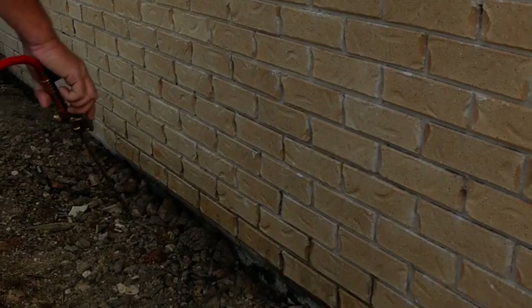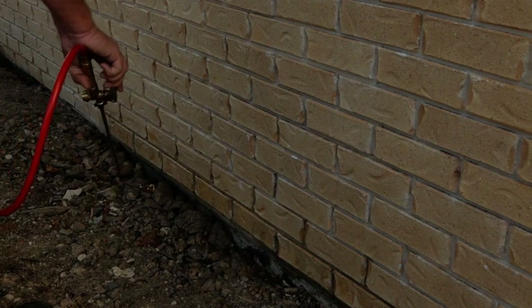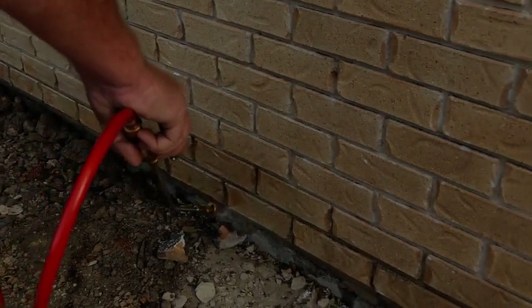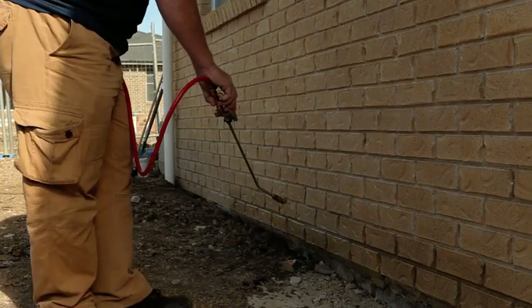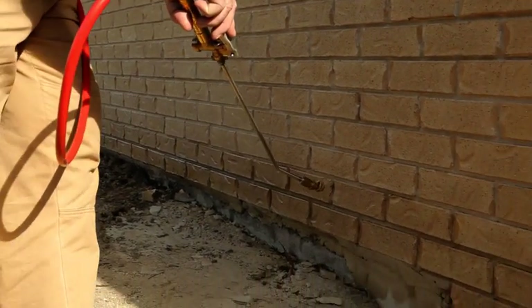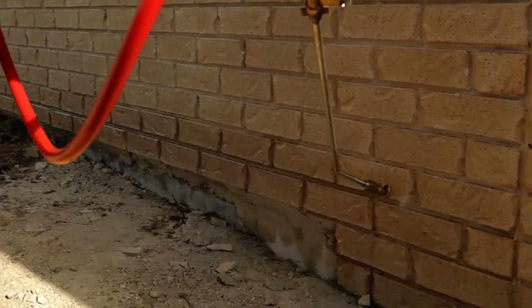We've gone around the perimeter and sprayed all the mortar joints. Now we go back to where we started, set our tip to the low flow fan setting and we're going to go through and blend over the top of the brickwork we've done just for aesthetics. The purpose of the fan spray is to blend in any drips we've put in with our original pass. You need to move relatively quickly and keep to that line. It's critical in the fan spray that you finish on a horizontal joint of the brickwork, so it blends in neatly and is less visible later on.